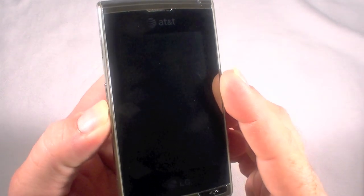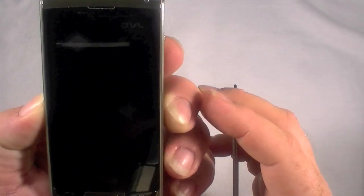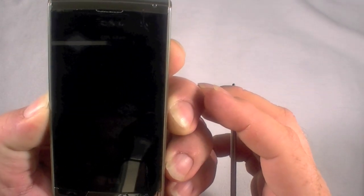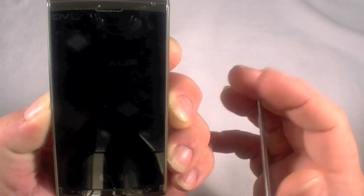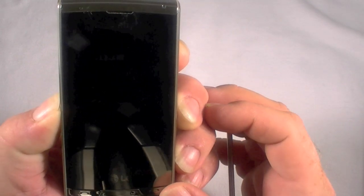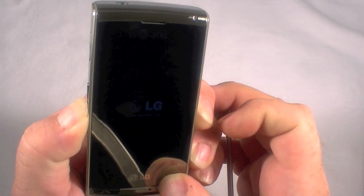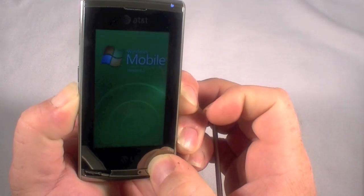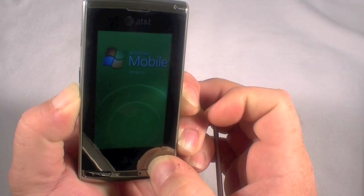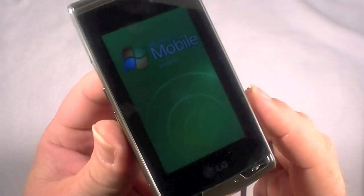I'm going to hold the left side volume rocker and the right side camera button, and the front right phone button. I'm going to keep pressing these keys until the LCD comes on. And there we go. I'm going to hold on to them just a little extra time here, just because I failed that last one. All right, I'll let off and we will wait and see again.